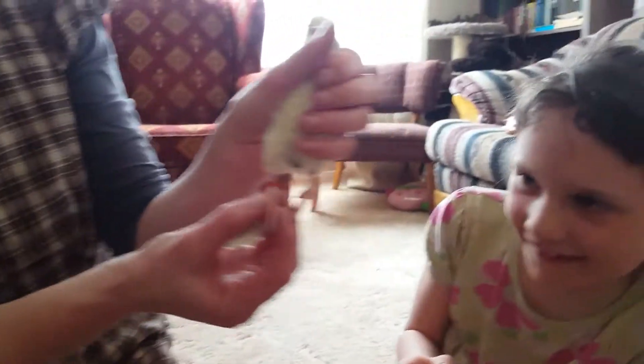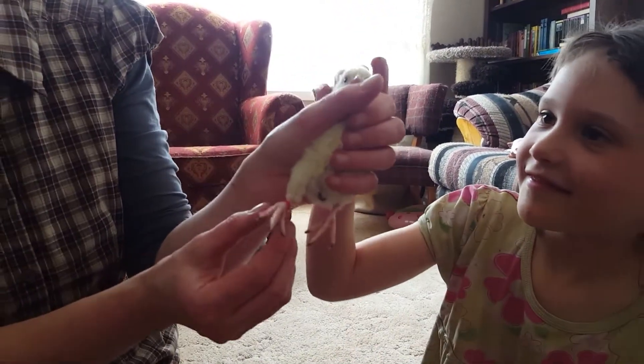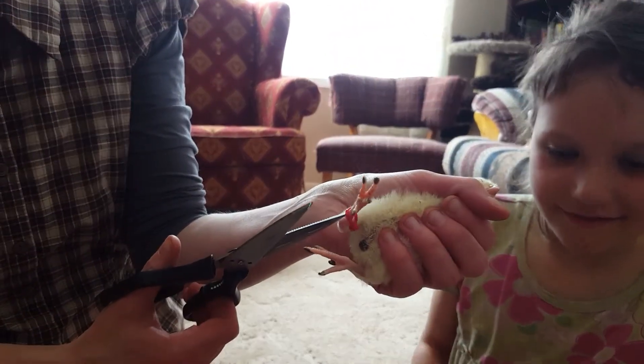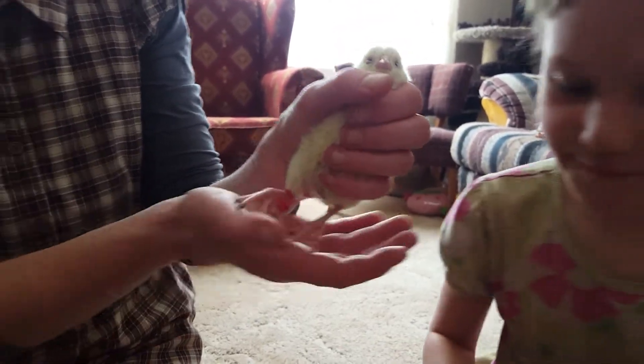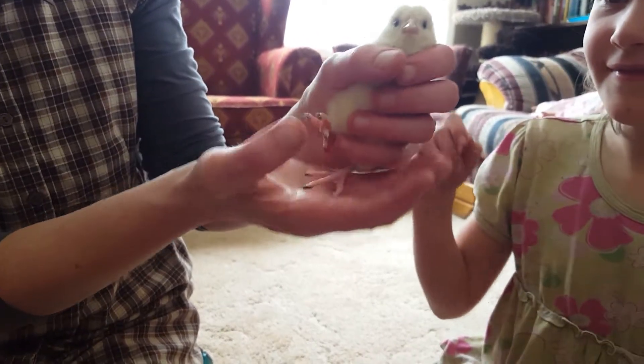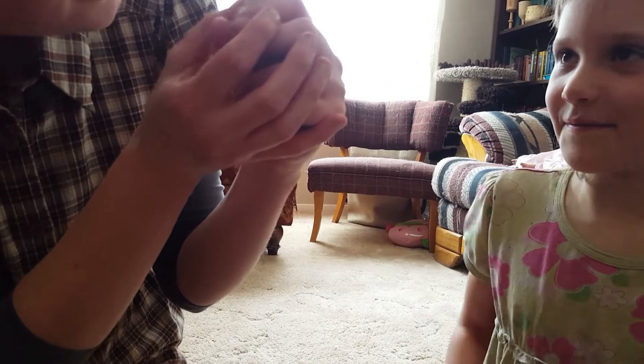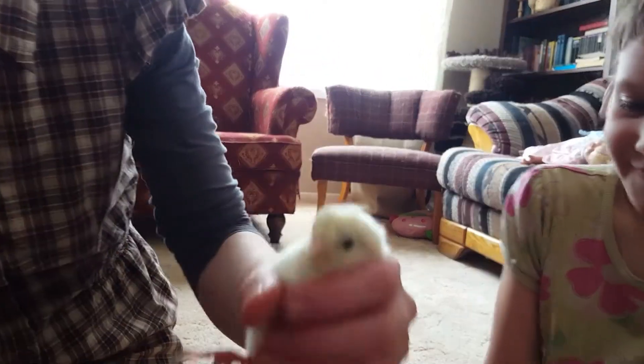As they grow, every three weeks I'm going to watch these bands and if they need to get cut off I'll gently take my scissors, snip it off, and put a bigger one on. It's that simple and they don't fall off. It's okay, little one.